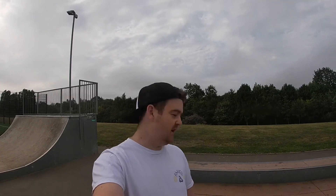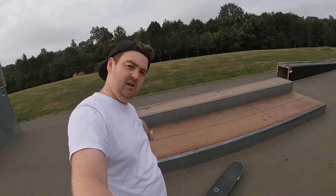Hi folks, welcome to another learning two video. This week I'm going to try and learn how to do a backside nose slide on this block just here.